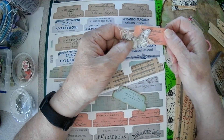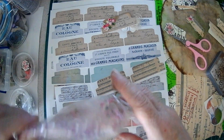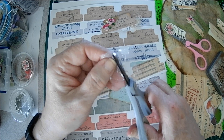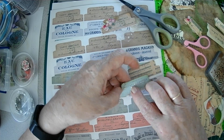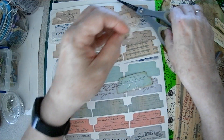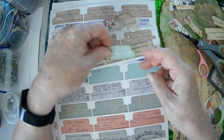They use cheesecloth. You don't have to. You could use, if you have some other stash — like if you have some of this tooling, you could use that. You could just put it on here and then put whatever you're going to put on top. I was going to use some of these little flowers and stuff that I have already cut out. You can just decorate it with something like that.